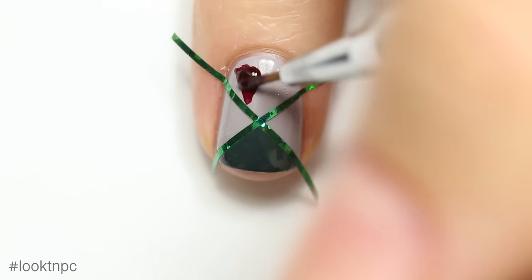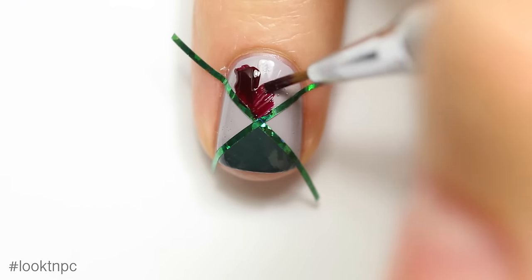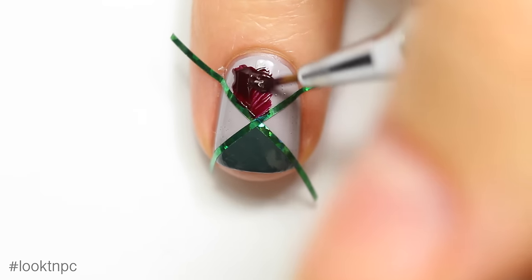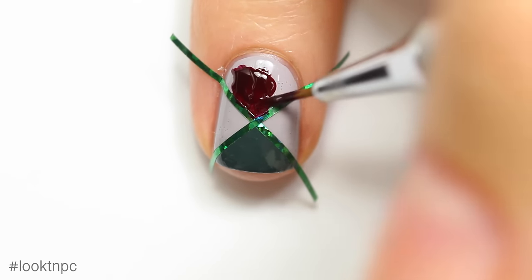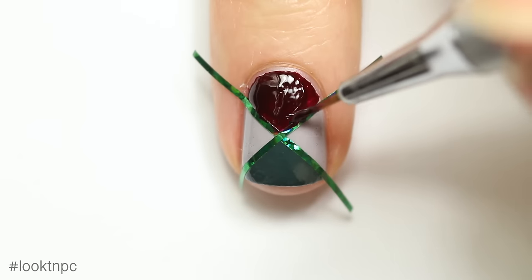I'm going to paint in the top triangle with my mahogany polish and a small nail art brush. I actually forgot to film a close-up of this brush, but I will put a link in the description for where I got it.